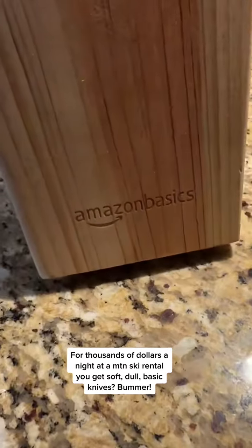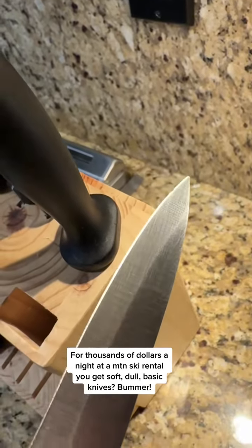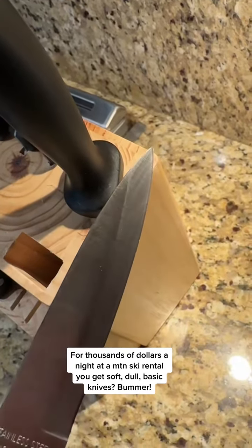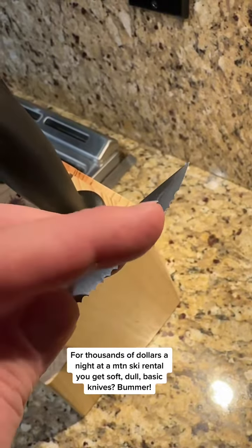When you buy one of these for a ski rental or rental condo, or right from Amazon Basics, you should expect something that's basic. This paring knife — you can see chips in that bottom left. The back side of these serrations are worked.